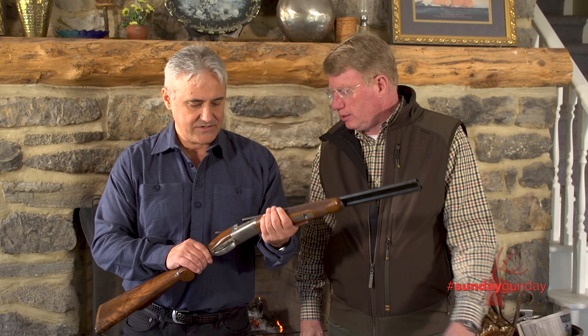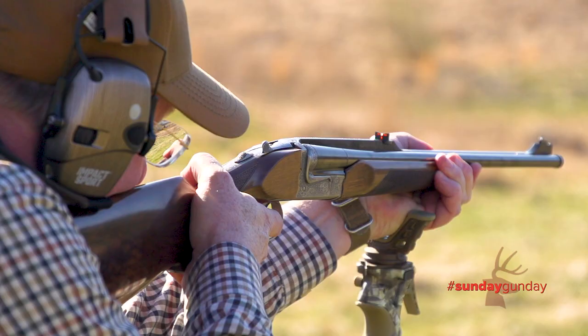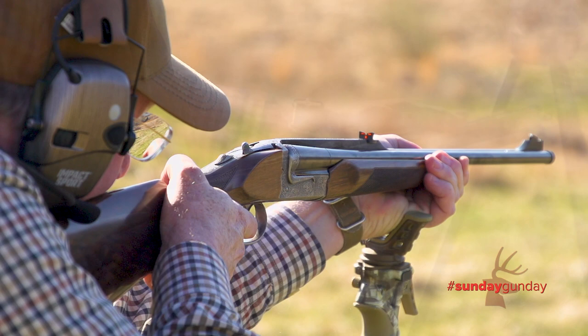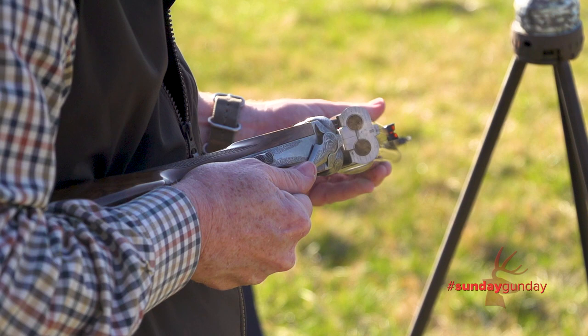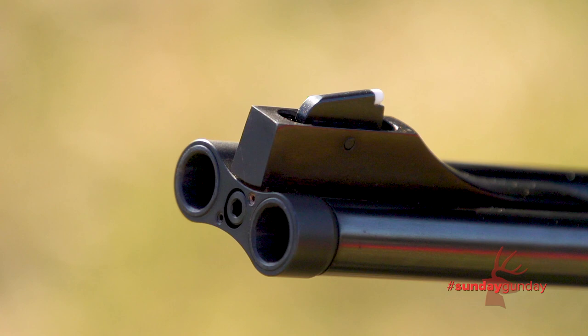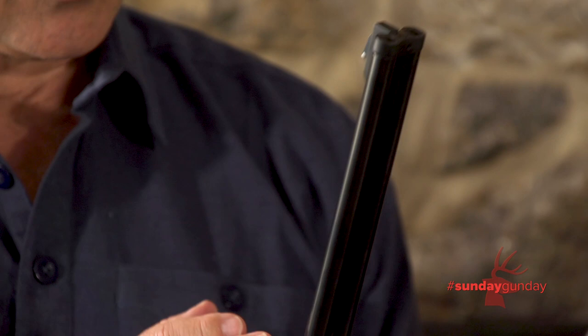Tell us a little bit about this action. Well, the action is a blitz action just like every other Chapuis double gun action. What's really different about this double rifle is that, first of all, it was conceived for driven game — hence the really slender and svelte 22-inch barrels. But the most revolutionary thing about this rifle is that the right barrel is free floating, which means that if you want to re-regulate it for a different load, all you have to do is act upon this ring that keeps the muzzles together. A specialized gunsmith can re-regulate the convergence without having to mess with the soldering or re-blueing it, so it's very convenient.